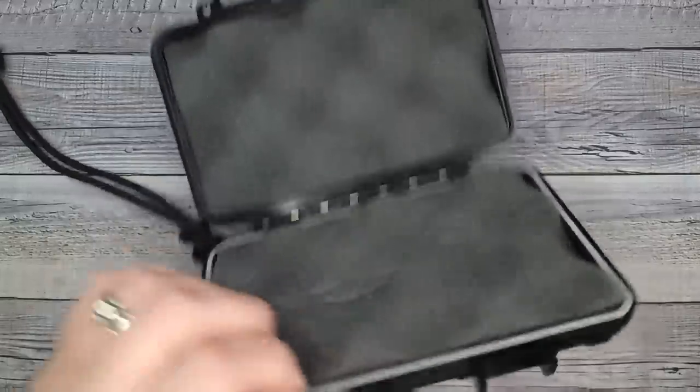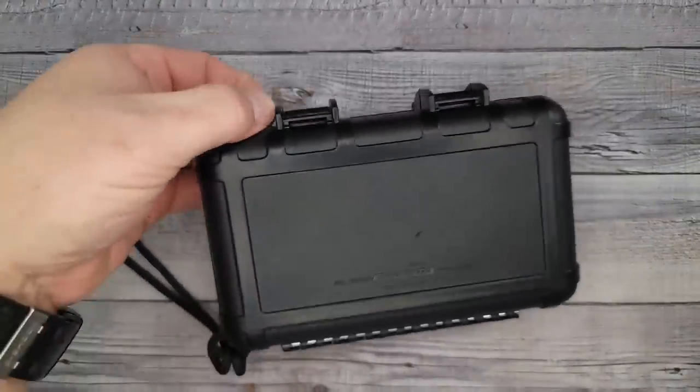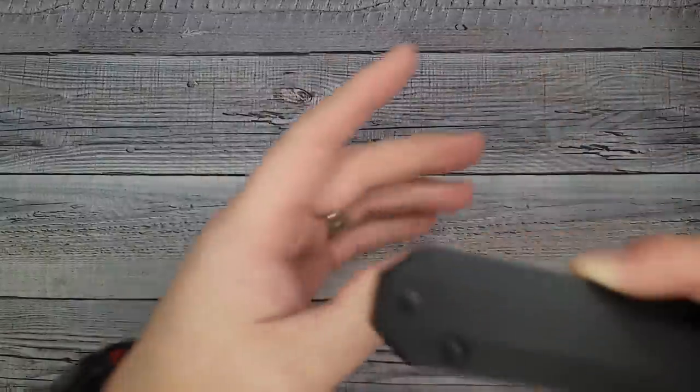So there's the case that it comes in, by the way. It has a little thingy that you can clip or lock it — pretty nice little case. Anyway, let's get to the subject at hand.